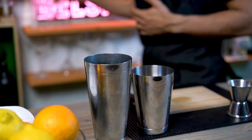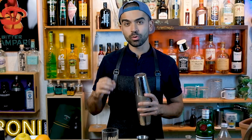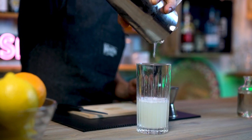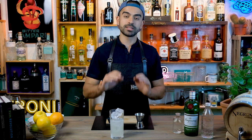Now we have everything except the soda in the shaker, so it's time to add fresh ice and give it a short shake for around five seconds. Then we strain the cocktail — importantly, strain it into the glass first before adding ice, to avoid extra dilution. Fill the Collins glass straight up to the top with ice, which gives us the exact measurement of soda water needed — around 60 milliliters.